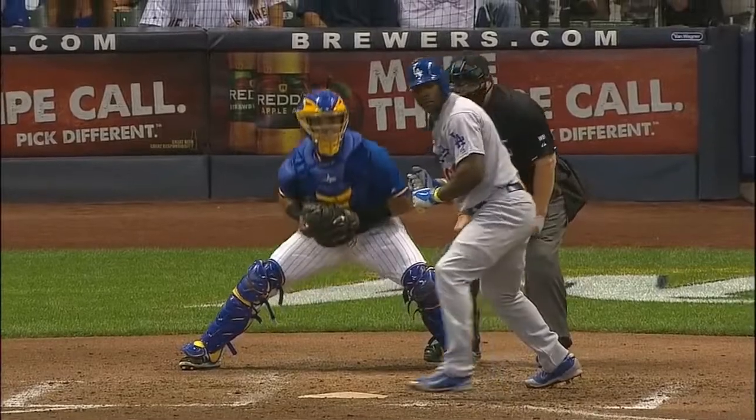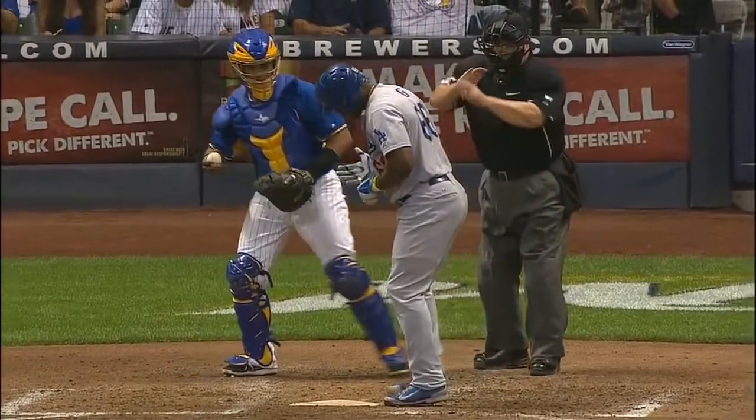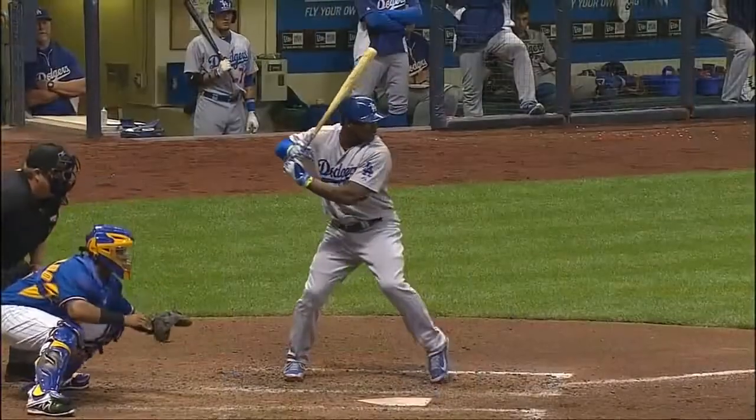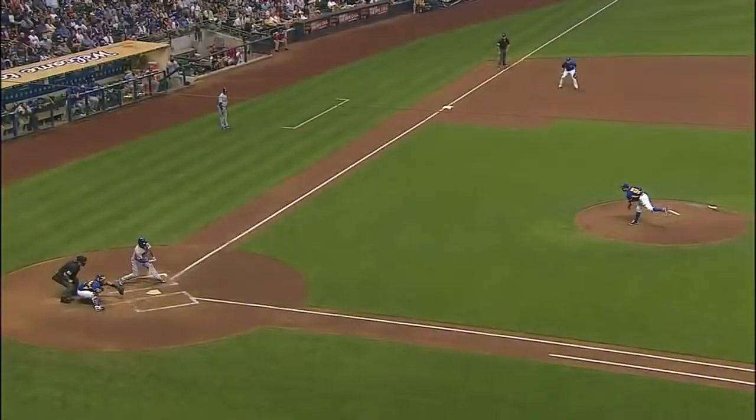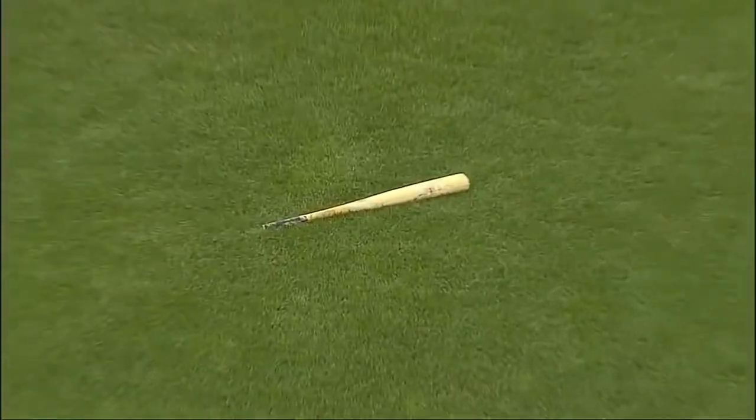He snapped the bat off. I don't think that might not have been a strike if the barrel didn't go fly — watch right here, let's see how far it went. He might have been able to hold that up; his hand stayed back and the barrel went flying. You have to be so strong, and I thought that probably was broken as well.